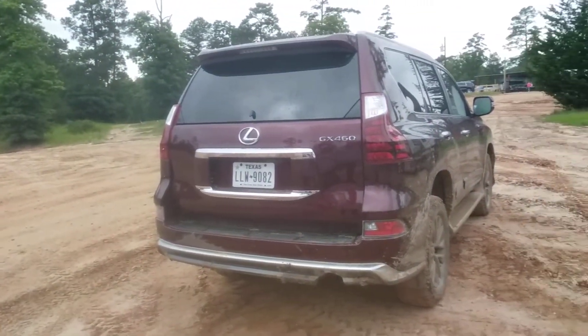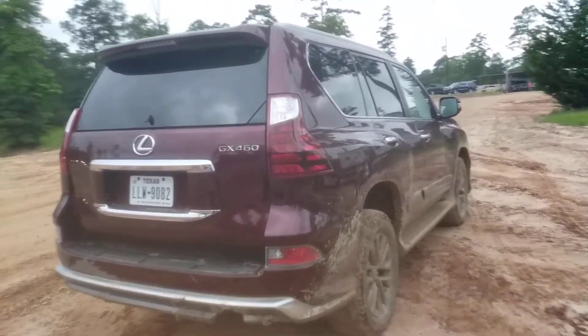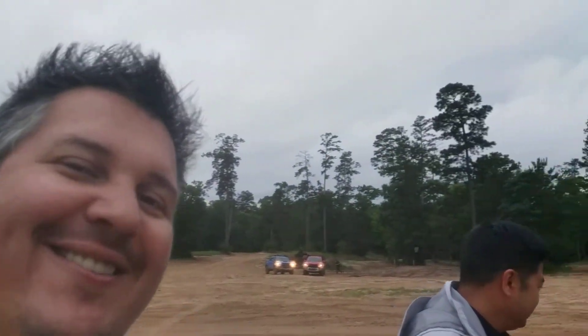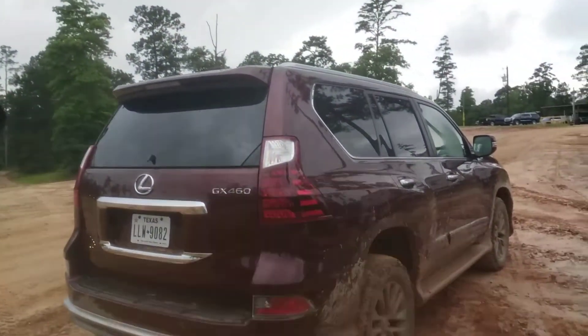Well, there it is guys — the Lexus GX460, 4.6-liter V8, all-wheel drive capable as we just showed you. This is the first time I've taken something up that slippery slope after it's rained, so quite remarkable. Of course, you're watching New Car Spin — if you like this please like and subscribe and leave comments. Thanks a lot.